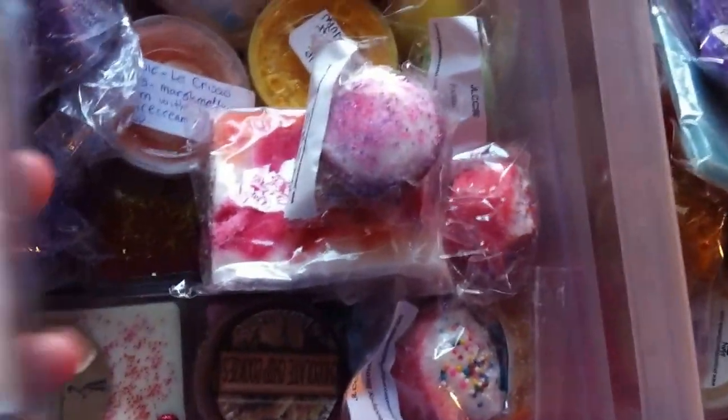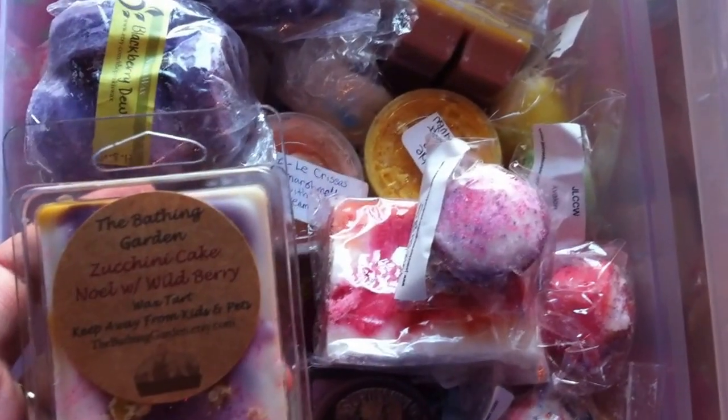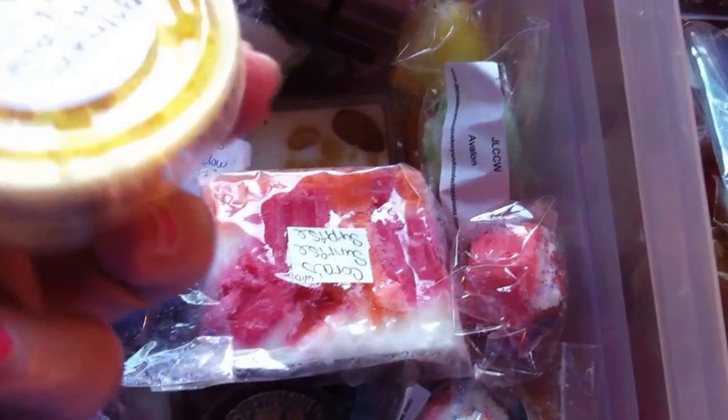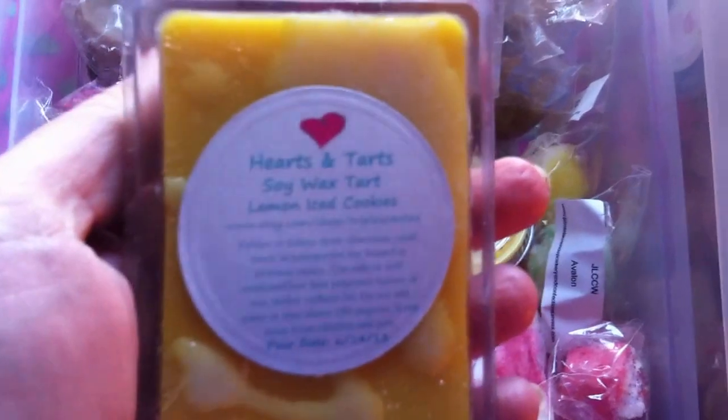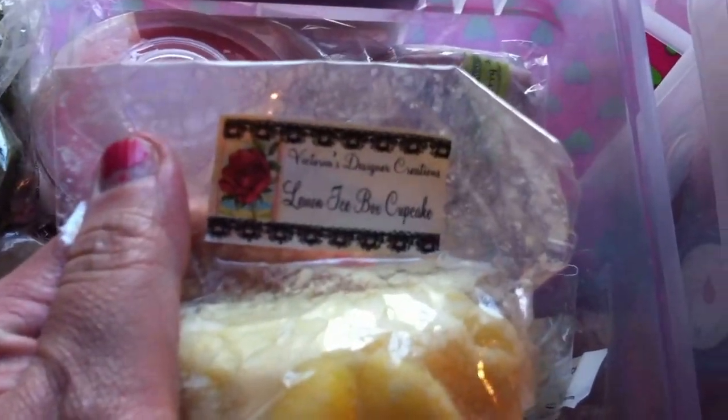The second bin contains a lot of vendors. I've got Nikki's in here, I have a lot of Bathing Garden — I already have a separate drawer for Bathing Garden, but it's full, so I'm just storing them randomly in different places. I have some JLCCW cupcakes. I also have Hearts and Tarts Candles — that's what I call her. More Nikki's, a Nikki's Scoopable. And here's a Victoria's Designer Creation. Just like I said, a Mod Podge in that bucket.